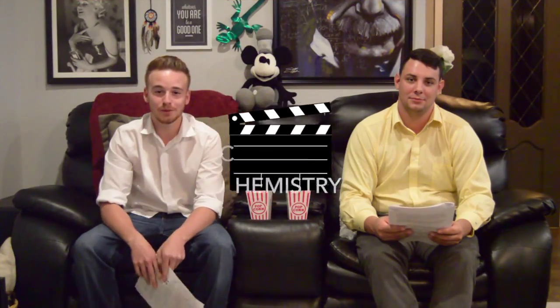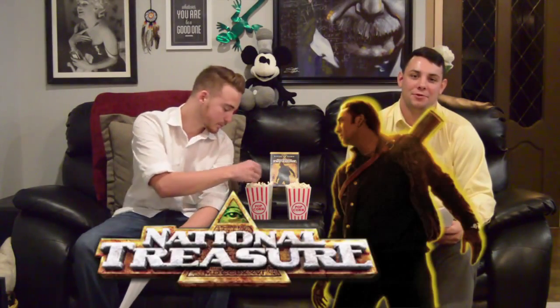Welcome back to another look at Chemistry in the Movies. I'm Kevin. And I'm Josh. Today we'll be taking a look into the movie National Treasure. The specific scene we want to take a look at involves the lead character lifting fingerprints off of a wine glass.